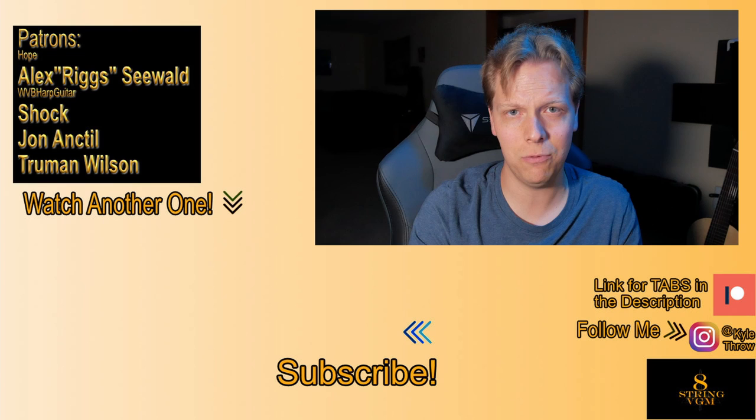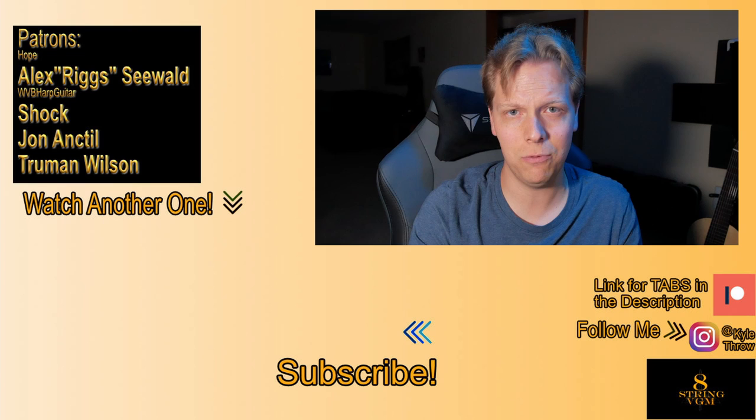Hopefully, as I do more of these and we get into more complex etudes, they will be more interesting for more people. As always, please like, comment, and subscribe. Hit the little bell icon so you can stay in touch with all of the content that I do on this channel, and we will see you in the next one.